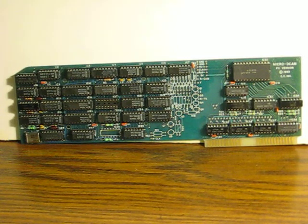Instead of another demonstration video for an item that's going to be going up for sale, this time I am posting this hoping I can get some help identifying it and what it does. I know it's an 8-bit ISA PC expansion card of some sort, but that's about all I know.